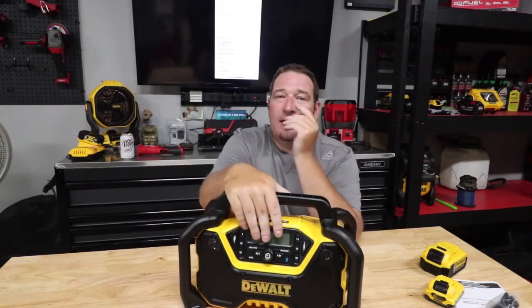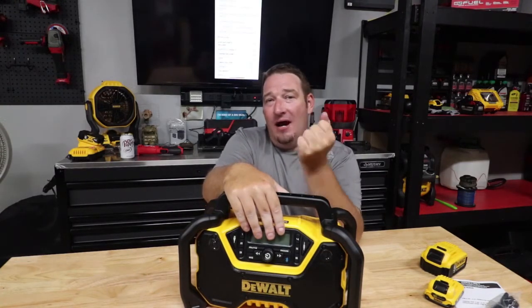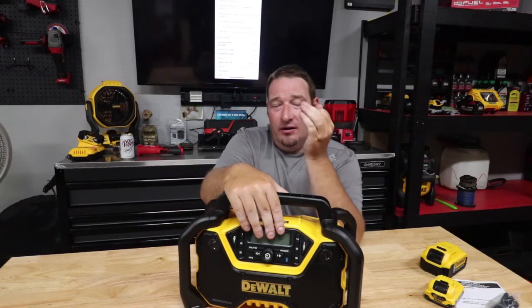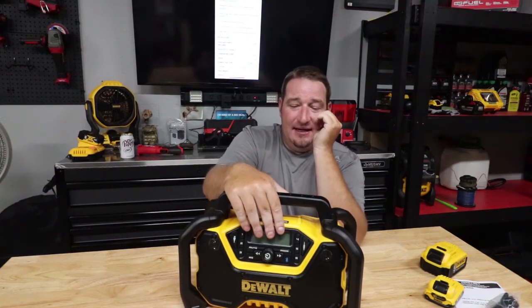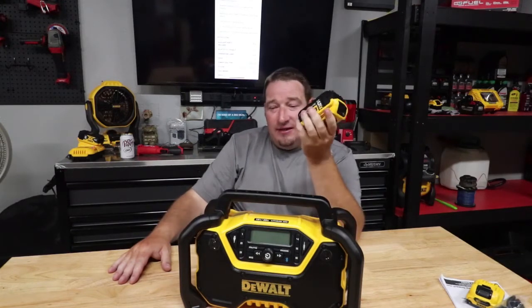Dual three-and-a-half-inch woofers and one-inch tweeters up top — plus just all these crazy features this thing comes with, Bluetooth capabilities. It will supposedly go up to a range of 100 feet. I haven't tested the 12-volt because I just used the 20-volt for all my stuff, but I will tell you this thing lasts forever. I couldn't even tell you how long it lasts because it seems like it lasts forever, even on Bluetooth with a five-amp hour battery.